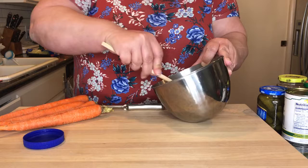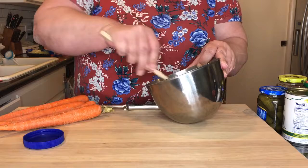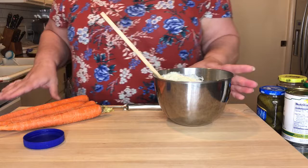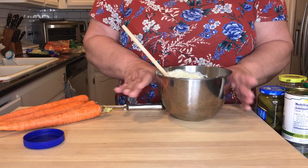We usually use this as a dip for chips, but every holiday I make this as part of my crudités platter, which is going to include vegetables, cheese, and crackers. So I'm going to take this to the refrigerator and then I'll get started on the rest of the platter.